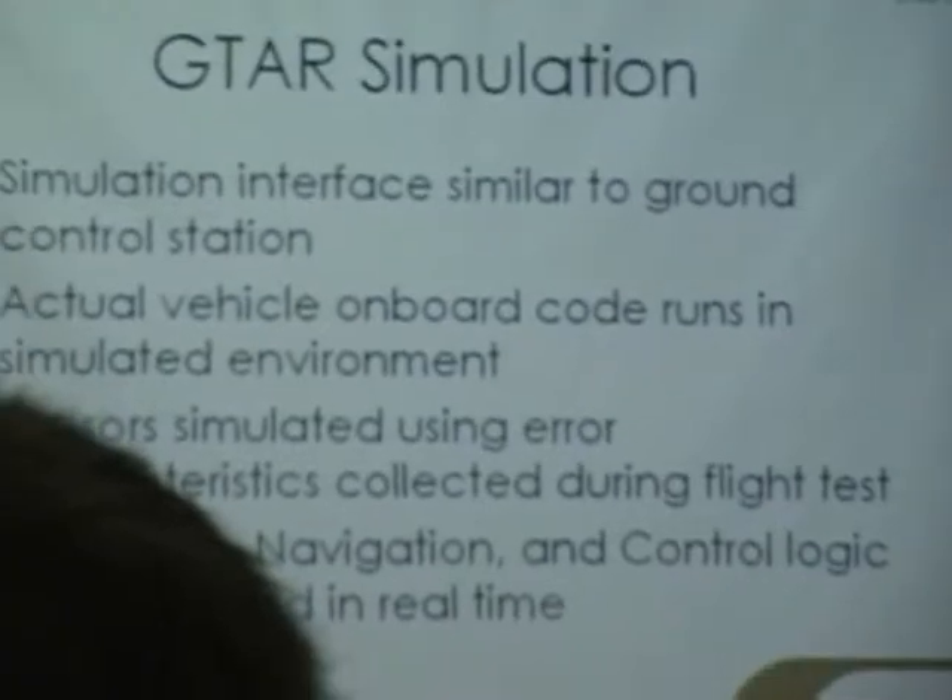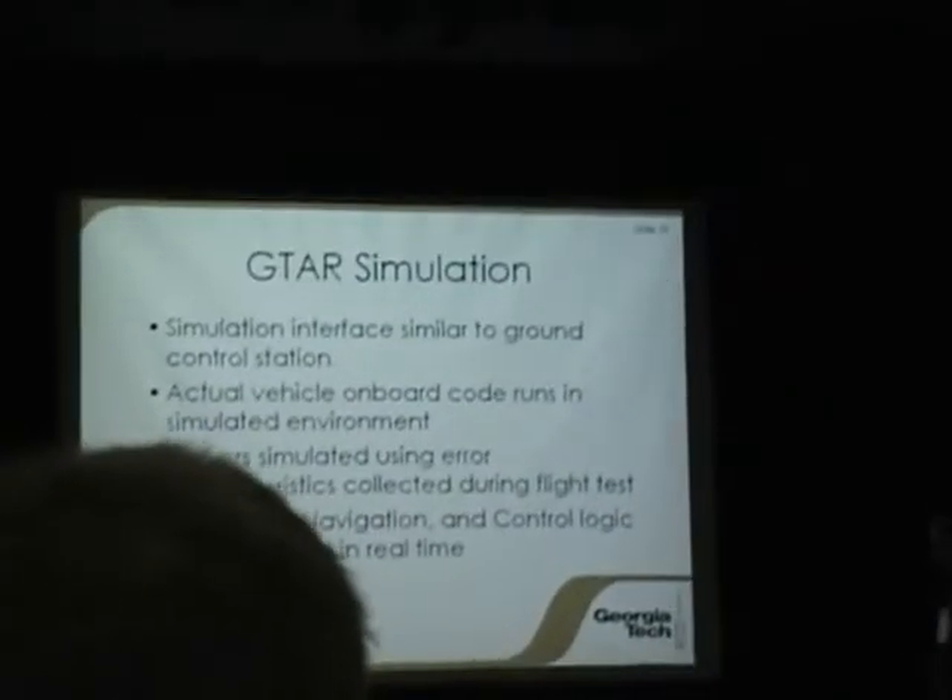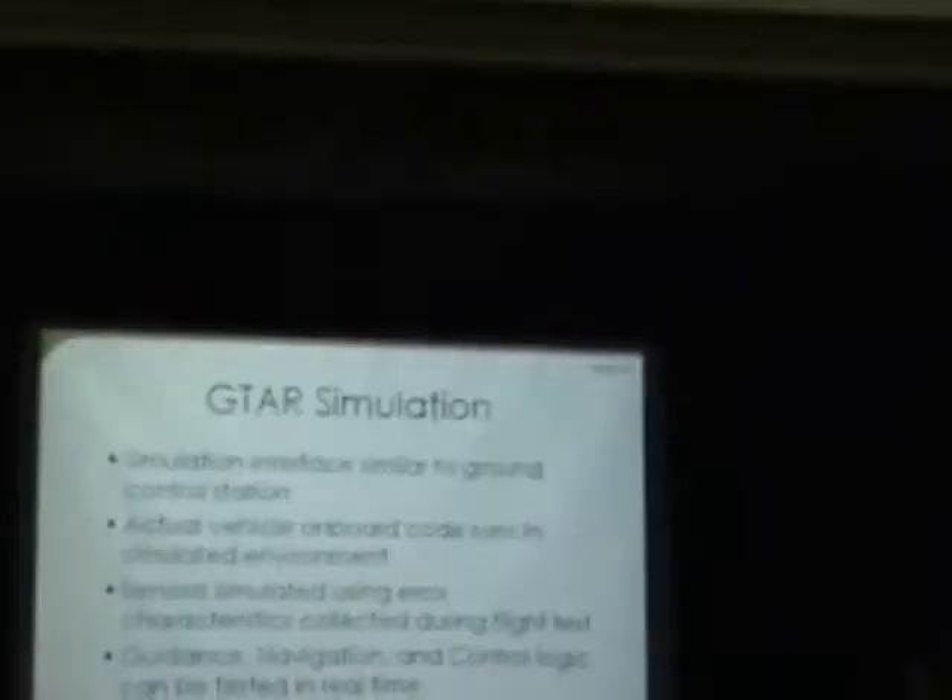We also have a nice simulation, which I'll show in just a minute — you saw a little bit of it earlier. What's really nice about our simulation is that we can run exactly the same onboard code.